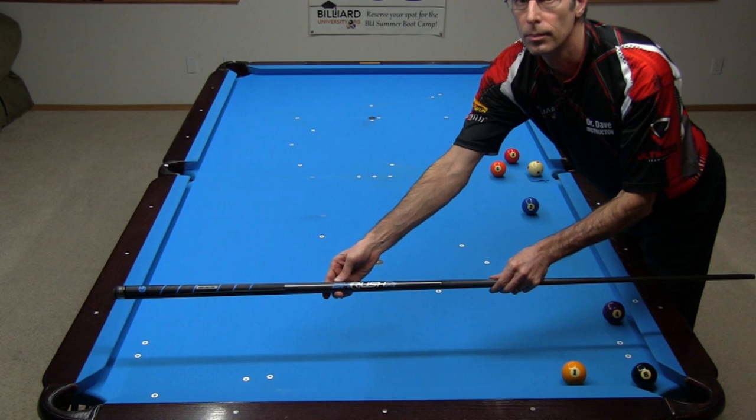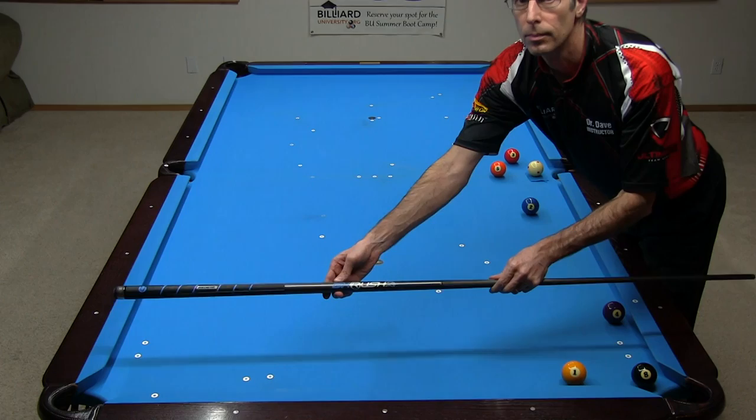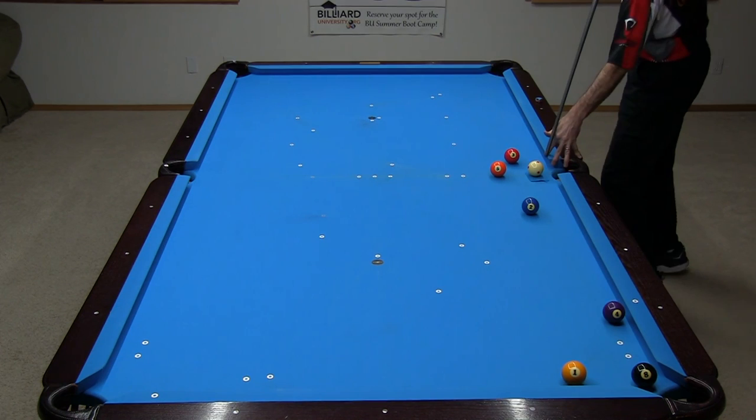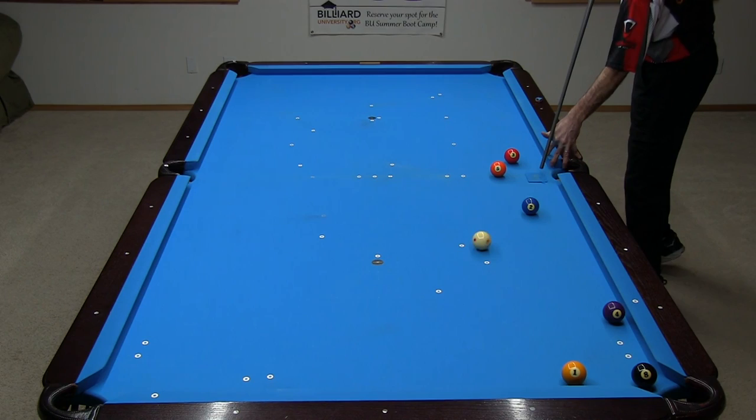Now let's try the large curve masse shot with the same break cue and phenolic tip. Here's the challenge shot I am attempting to execute. Honestly, I didn't have much confidence to pull this off, because a break cue with a phenolic tip is very different from a masse cue that provides the best action on shots like this. I am using a system linked in the video description for aiming the shot. The first shot didn't go well — notice how the cue ball hopped and didn't curve very much. Here's my second try, which also went poorly.